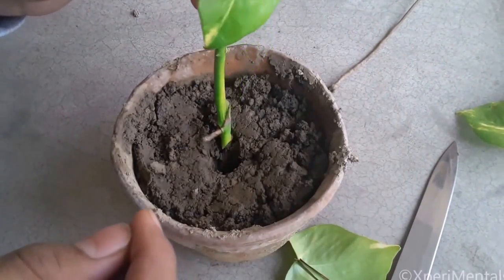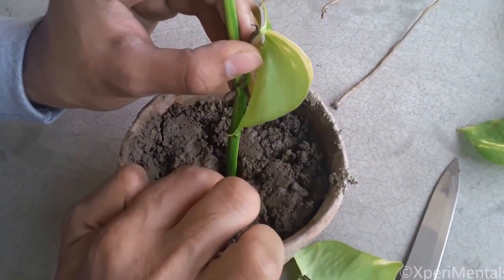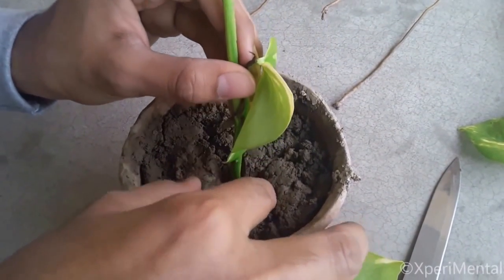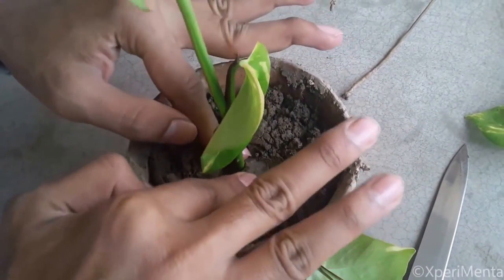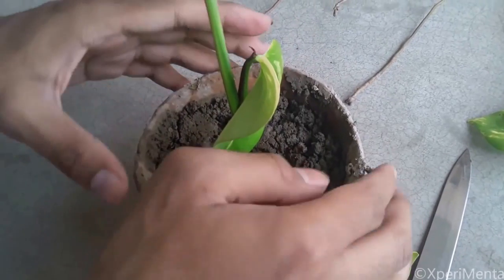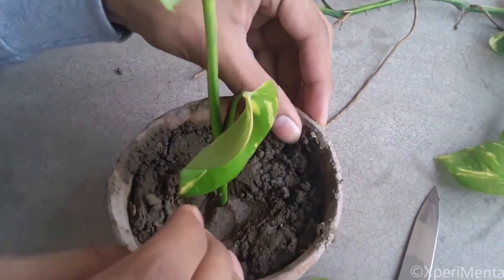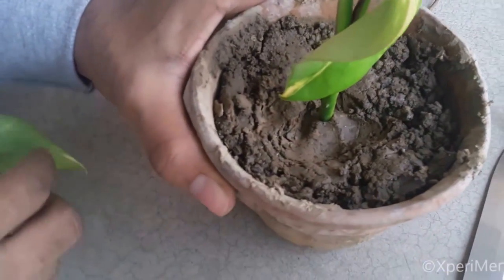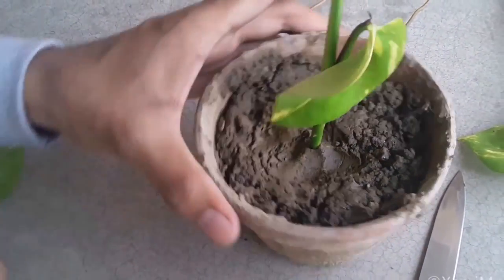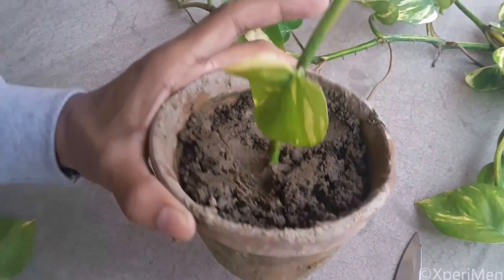Take a pot full of soil and plant it like this. The soil must not contain much water — just add a little water. Now keep it in the dark; if you keep it in sunlight, it may die.